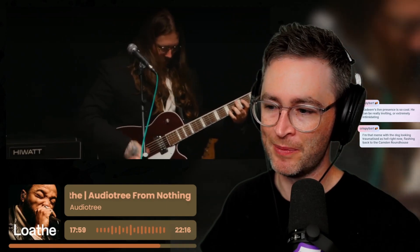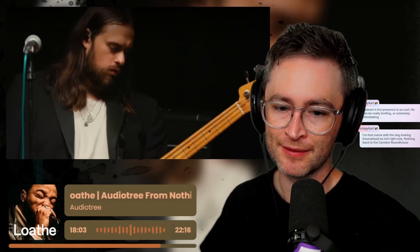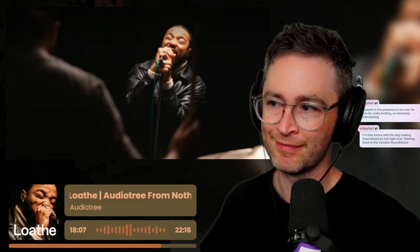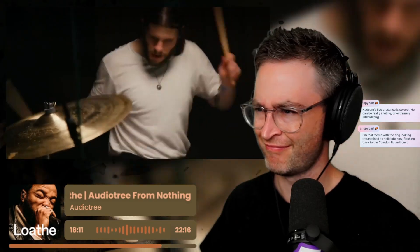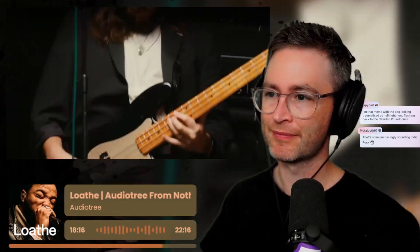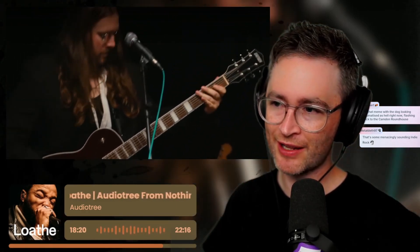It's a P-Bass, isn't it? Show me the bottom. I miss the pickups. Yeah, they definitely sound easy on this one. Yeah, P-Bass. Why do I dislike them so much?